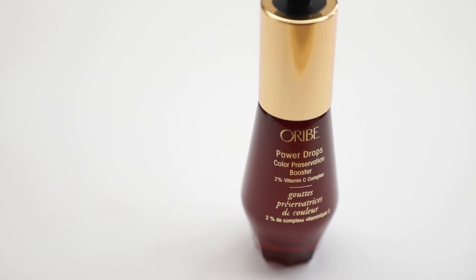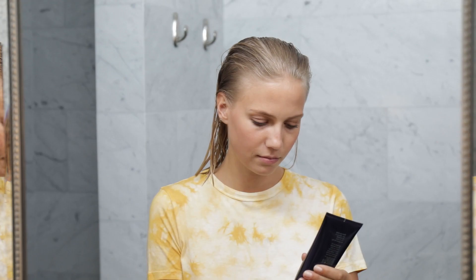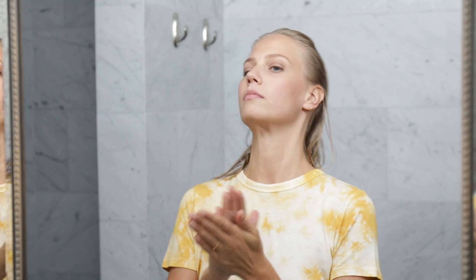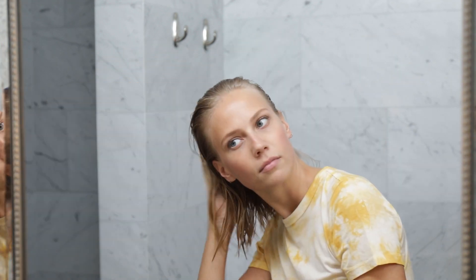To keep my blonde hair looking healthy and shiny, I add three drops of the Power Drops Color Preservation Booster to my go-to styling product, Super Shine Moisturizing Cream. After, I mix the two in my hands and then apply it on my damp hair from mid-length to end.